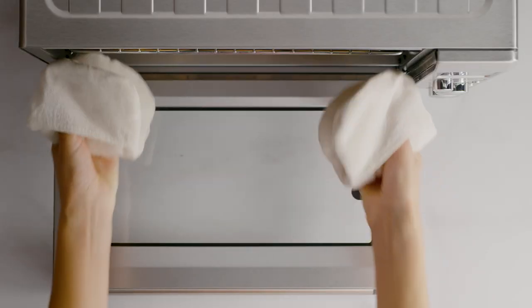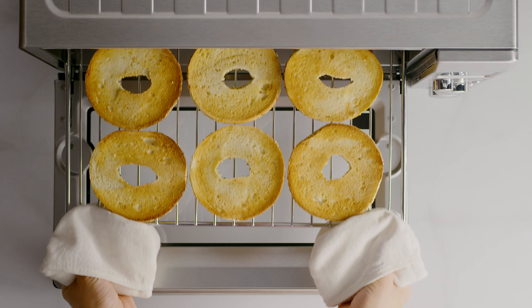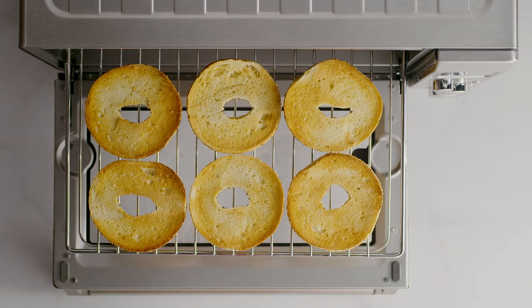While we're waiting, you might be thinking: what's the difference between the toast and bagel function? It's a good question. The main difference is that when using the bagel function, the Element IQ system delivers more heat from the top of the oven to ensure you achieve that classic golden glow.